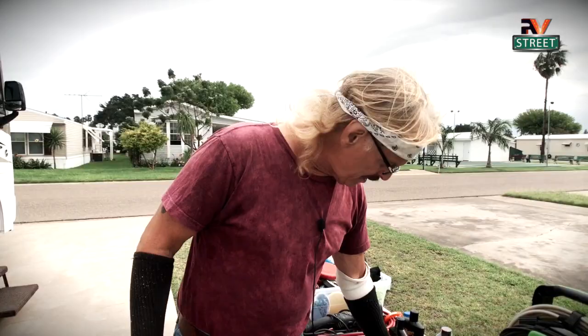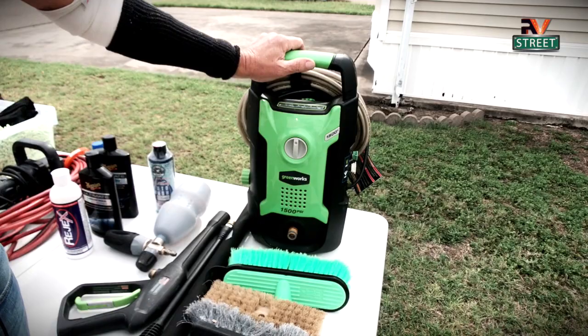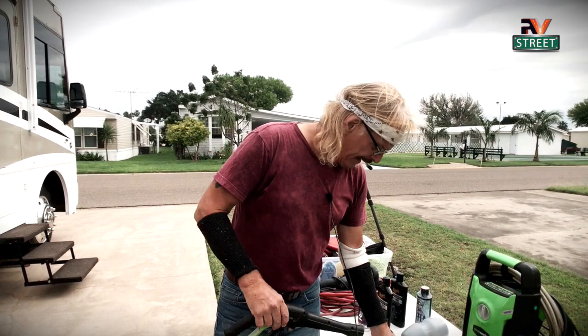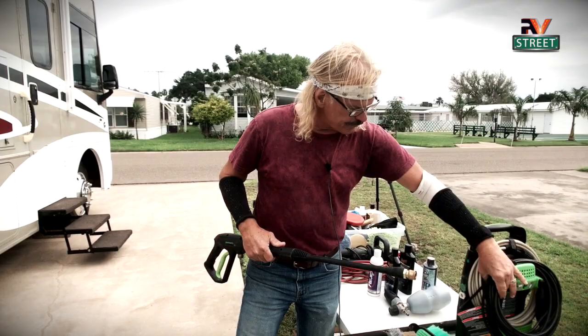That brings me to the power washer. This is an electric power washer. I've had this thing for three years and I don't think I paid a hundred bucks for it, but it is awesome. It's perfect for a coach — not something you'd power wash your driveway with. This is a portable, electric, small-volume power washer, perfect for something like this. It comes with a two-piece wand you twist together, an electrical cord, and a hose.